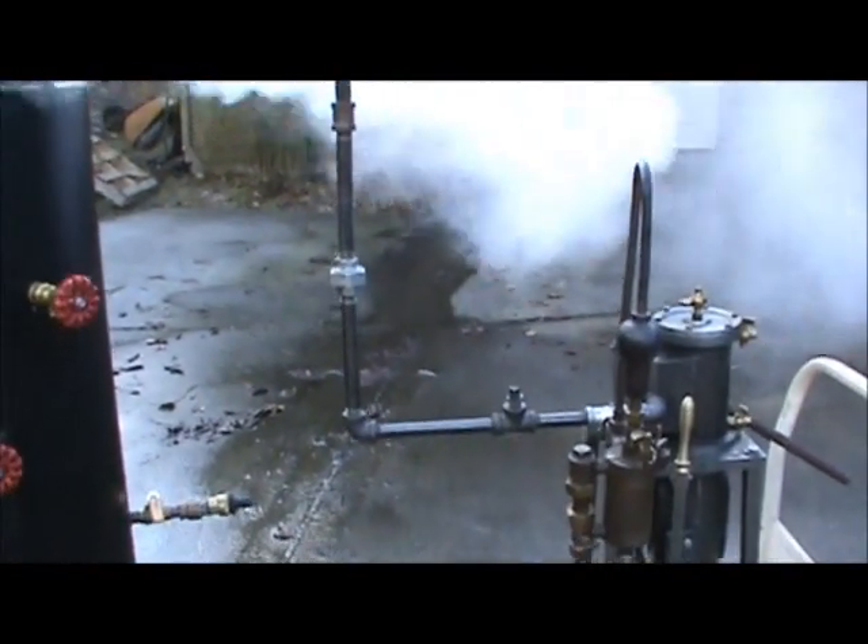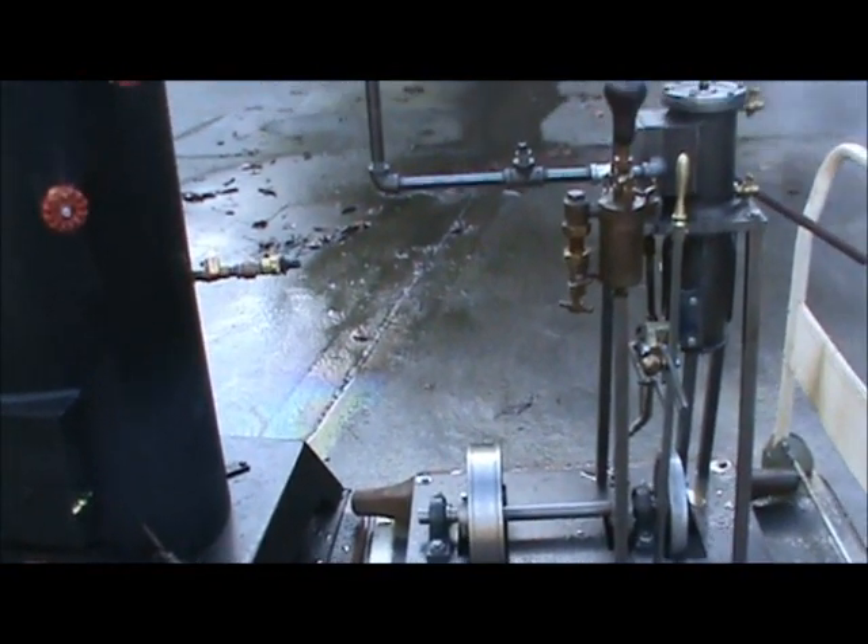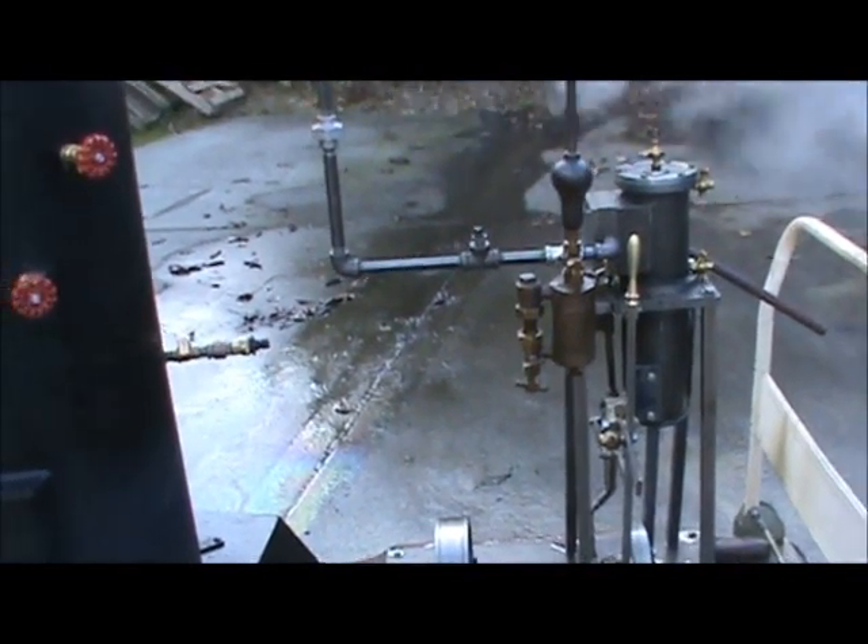I'm going to run the engine a little bit. It does run at 350 RPM — that's no problem. When it breaks in, it'll probably run faster.